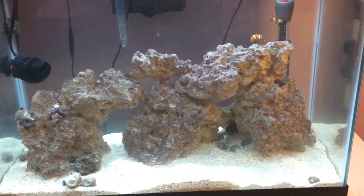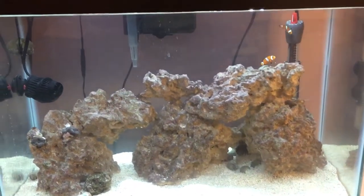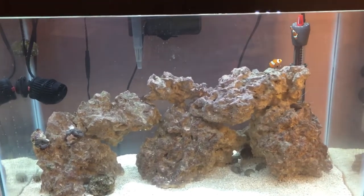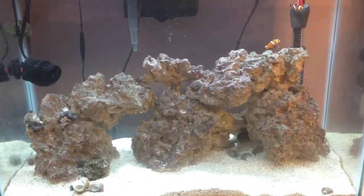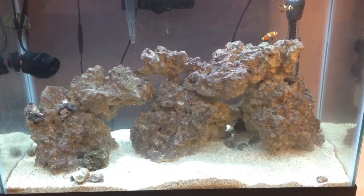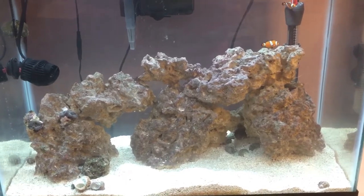I have two massive snails in there and they clean like crazy. I barely have to clean the glass anymore — they usually get everything for me. I've had snails before that were just lazy and did absolutely nothing, but these snails are really awesome and basically cleaned the entire glass for me. So I just wanted to give you guys an update. Please like and subscribe. Thanks for watching.